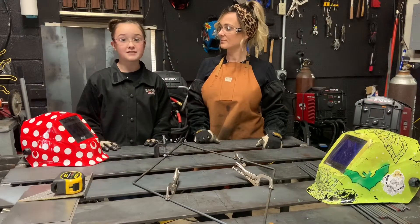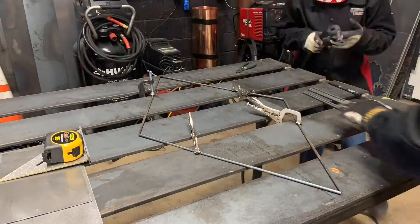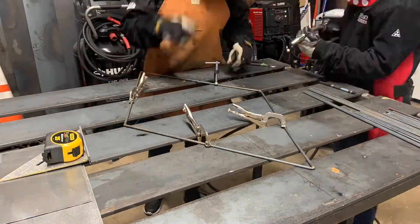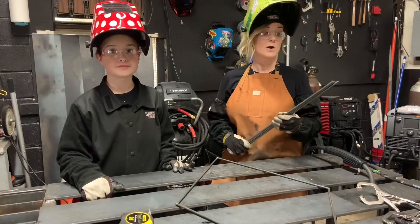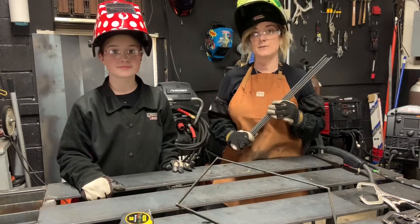Now we're going to take four of our twenty and a half inch pieces and line them up to the diamond that we just sketched up. I secured all four sides of the diamond and now it's time to weld it up! Briley welded up the first diamond, now we're going to take the last four twenty and a half inch pieces, repeating the process and laying out the next diamond.